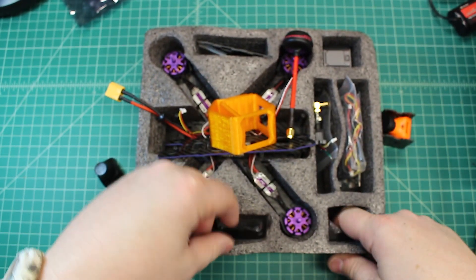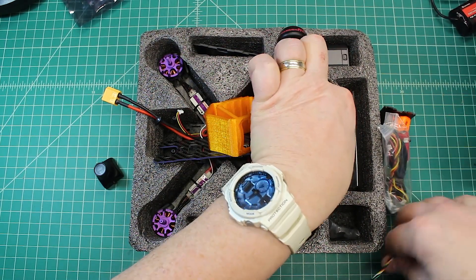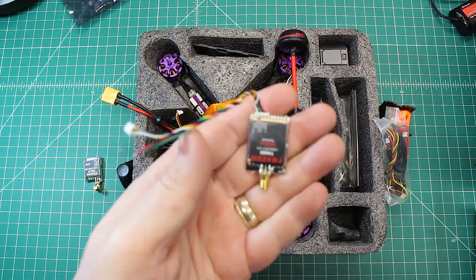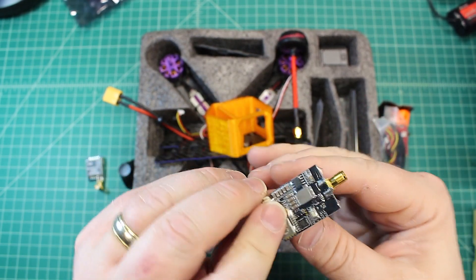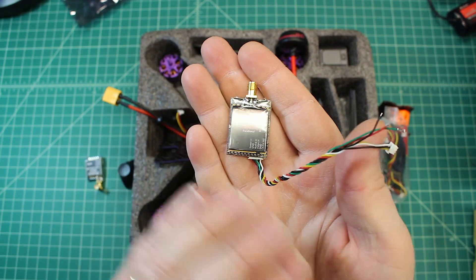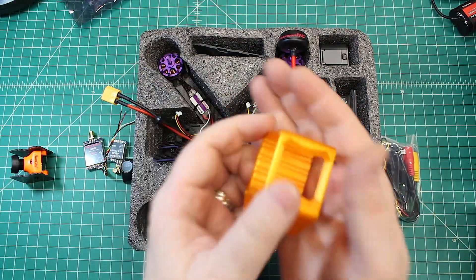The second upgrade - here we go - he's going to upgrade from the stock eachine 200 milliwatt VTX to a FoxEer 600 milliwatt VTX. These are workhorses. They're not flashy, they're not the smallest, they're not the lightest, but they are just really good and strong and last a long time. That's a really good upgrade.